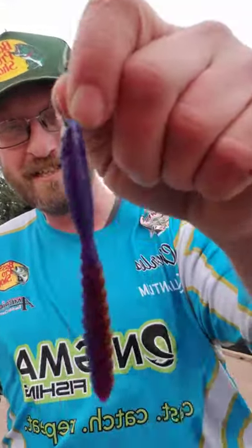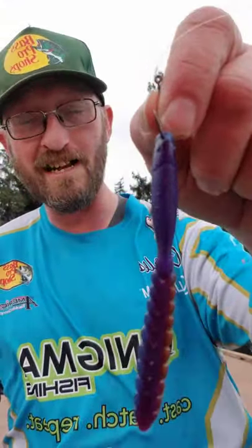We're gonna try a drop shot rig today, throwing a Bass Pro Shops McCreature bait. It's been discontinued unfortunately, but it has produced for me pretty good in the past.